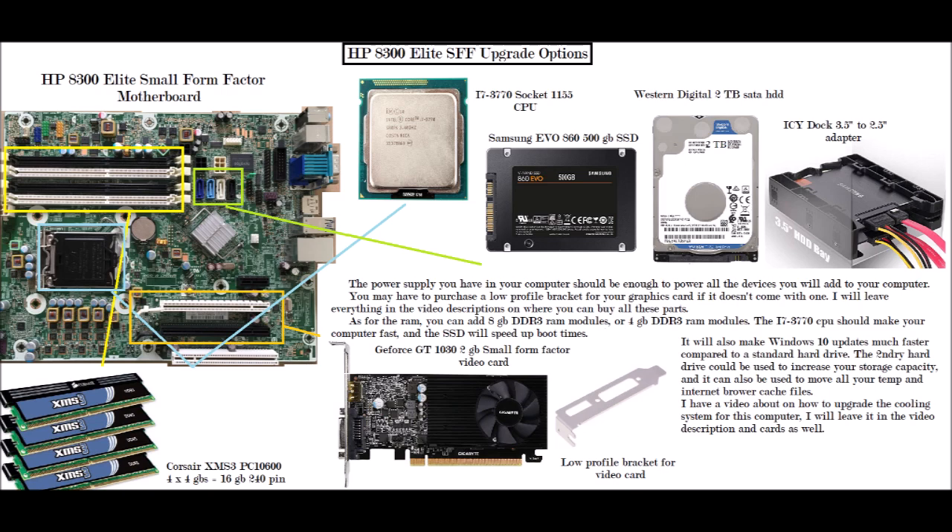If you wish to put 32 gigabytes in you could, but 16 gigabytes should be enough in my opinion to run Windows 10 on it, no problem. As for the green highlighted box, that represents the storage devices — the SATA 6 slot connectors.